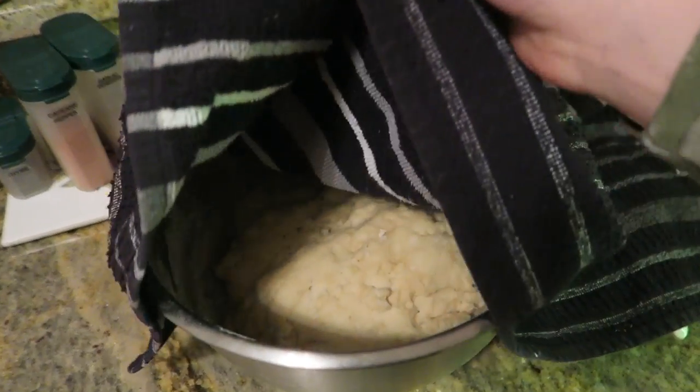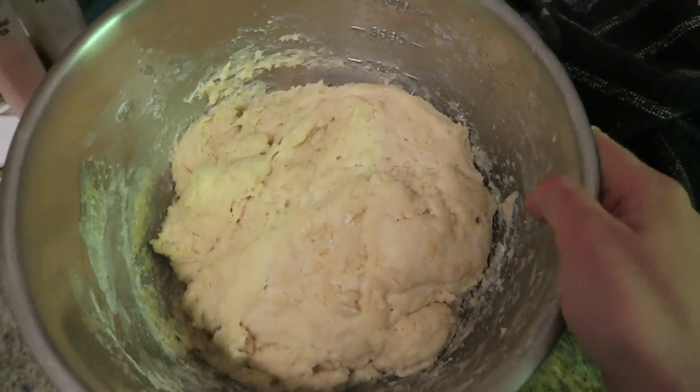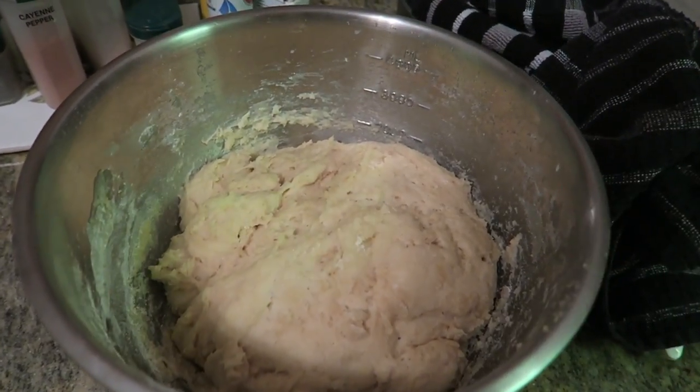What are we going to do for an hour? I guess we're going to watch NCAA basketball. Okay, it's been one hour so let's check on the dough. It does look a little bit bigger, so hopefully that's big enough. I don't really know.